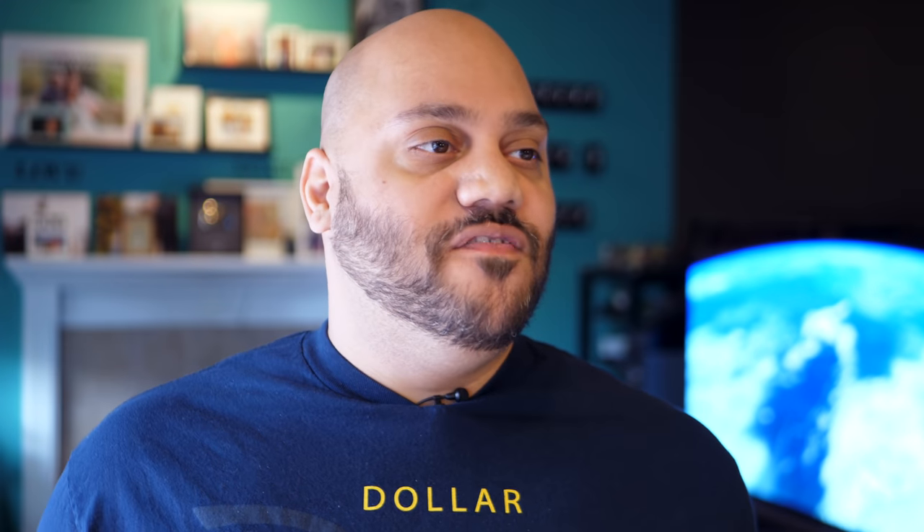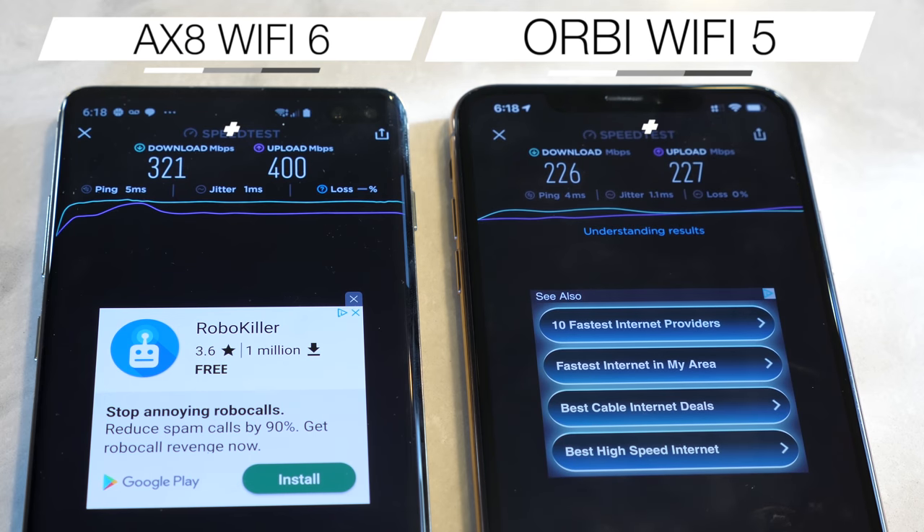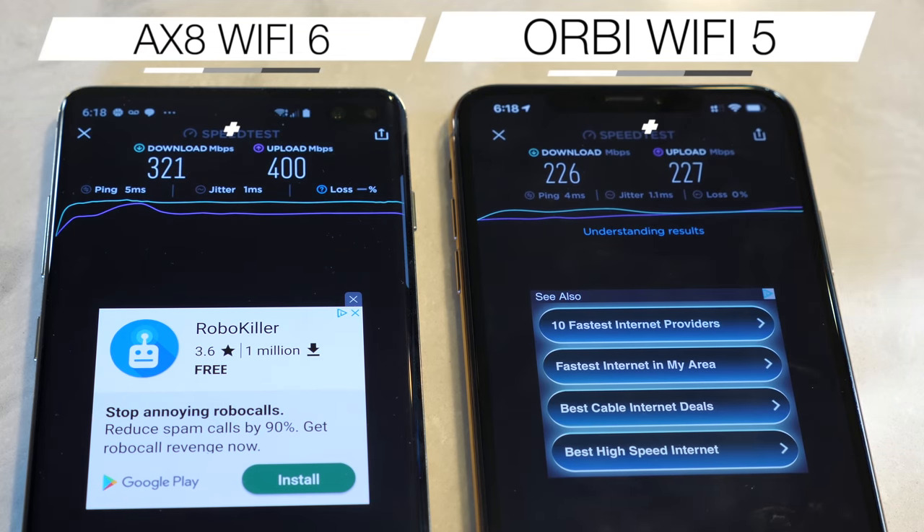Wi-Fi 6 was the one thing I really couldn't test as much, because I literally only have a few devices that support Wi-Fi 6, and they're all versions of the same device — that being the Samsung Galaxy S10e, Samsung Galaxy S10, and the Samsung Galaxy S10 Plus. These are the only devices shipping here in the U.S. right now that I can get my hands on that support Wi-Fi 6. But even just comparing speeds when I was on the older router to the new Netgear AX8, you can see a vast difference in speed.